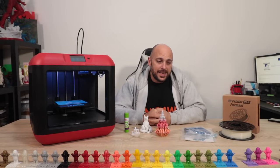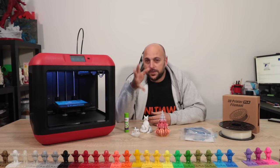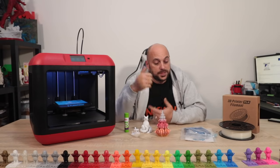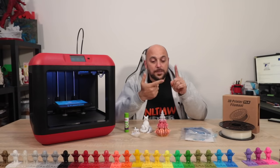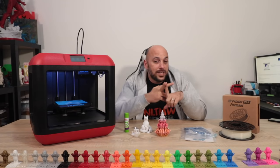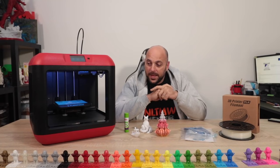Hello makers! It's almost Christmas time and some of you may be looking to gift a 3D printer to someone of the younger generation — something affordable, easy to use, and reliable. Stick around because today I'm going to give you a bit of an overview of the FlashForge Finder.